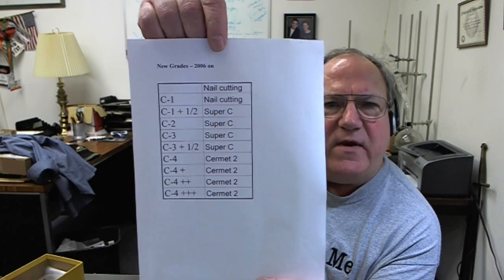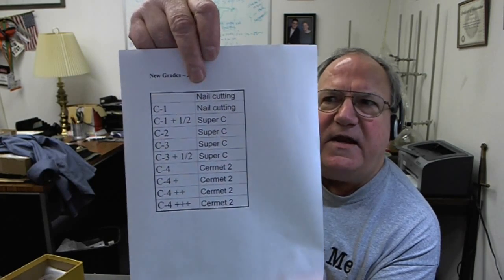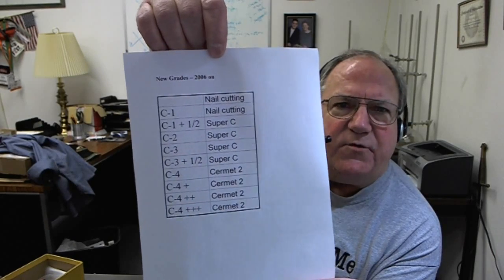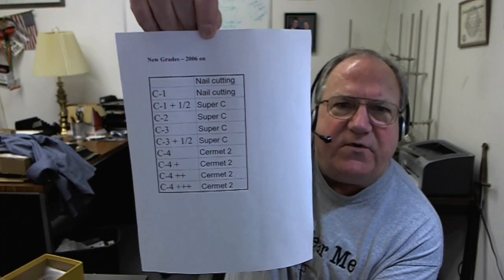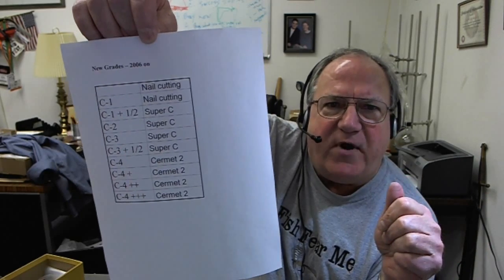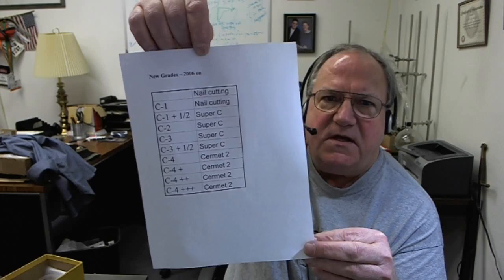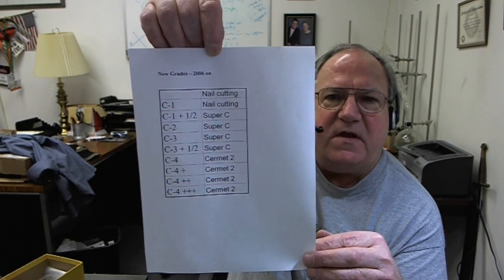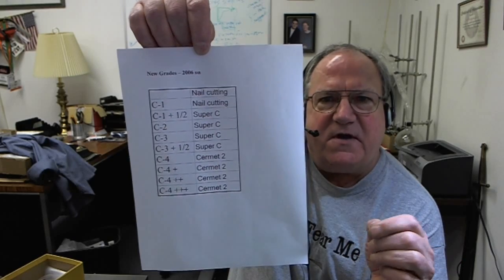So we've come up with a variety of new grades. We have a nail cutting grade — not for cutting nails, but for cutting materials that may have nails or rocks in it. The nail cutting grade is much, much tougher than a C1 and gives much longer life than a C1. There was always a trade-off between C1 and C3 or C4: C1 was tougher, C4 gave longer life but was more likely to break. It doesn't matter whether your tips wear out or break — you're still producing bad lumber. So we have a Super C grade that runs somewhere from a C1.5 to a C3.5 equivalent, giving about two to five times the life, much less likely to break, staying sharper longer, producing better lumber and better cuts with less maintenance.